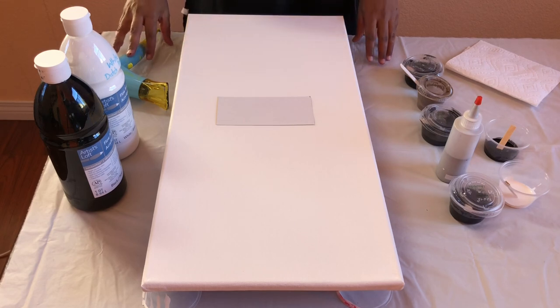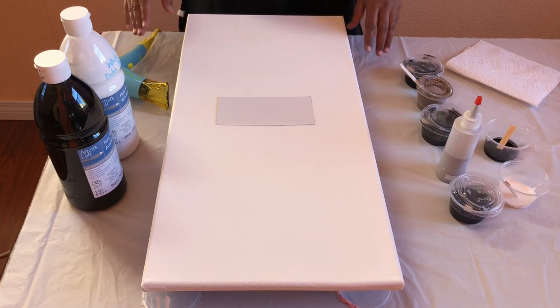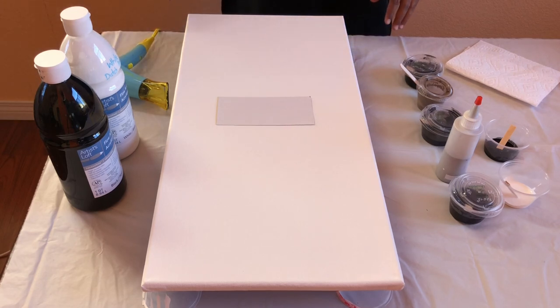All these paints are mixed with one part paint, two part float roll, and a little bit of water. I do the consistency check to make sure all of them have kind of similar consistency. So I'm going to show you how I do that.